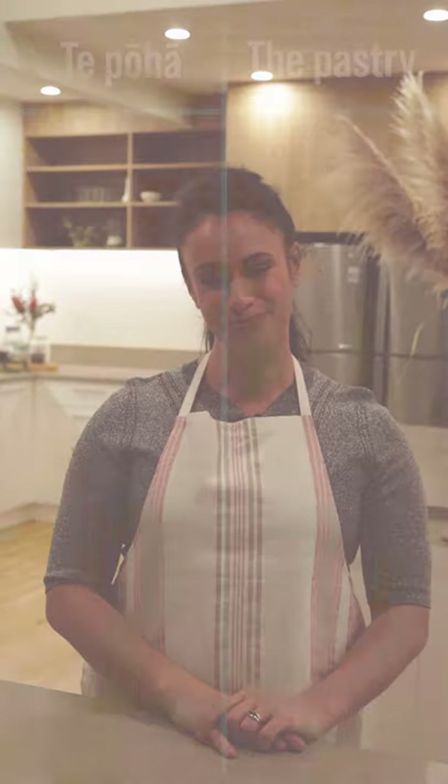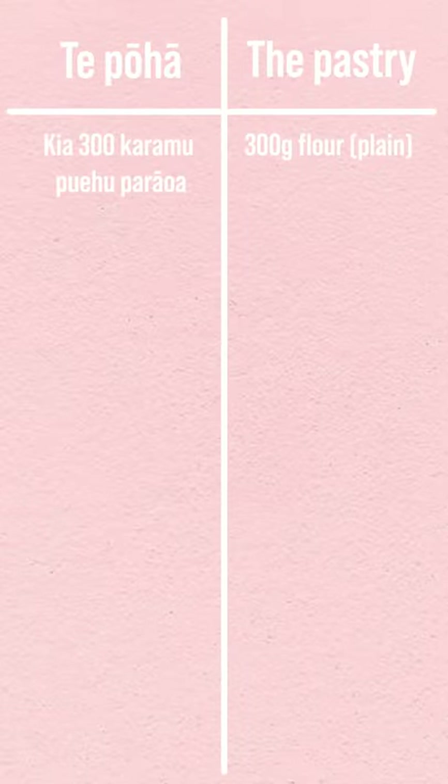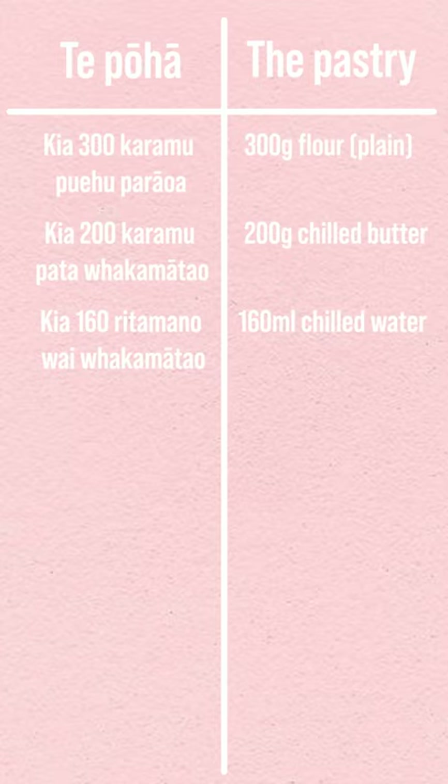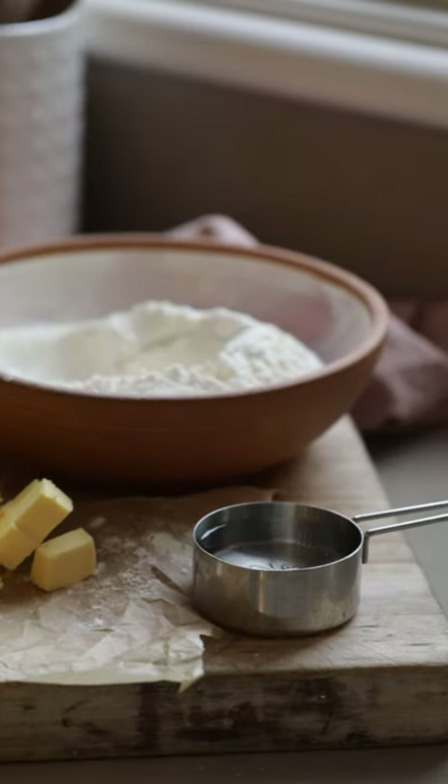Ko rei ngā kai ko whakamahia e tātou — here are the ingredients you need. Kia to rurau karamu puehu parawa: 300g of flour. Kia rurau karamu pata whakamātau: 200g of chilled butter. 160ml of chilled water.